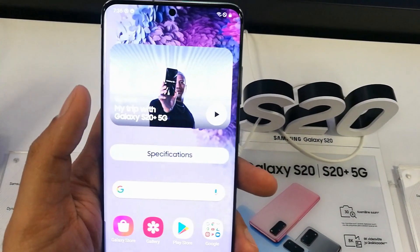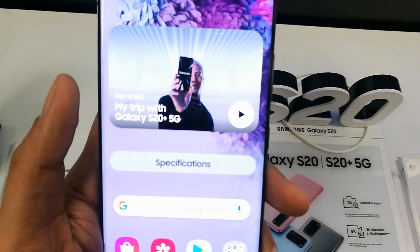So here you can hide and display the front camera on your screen. I hope you liked the video — please subscribe to my channel. Thank you very much.